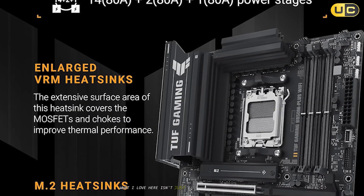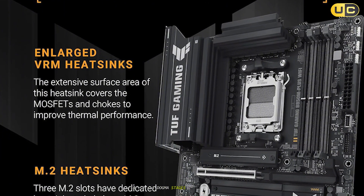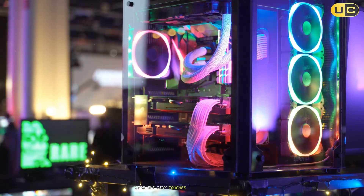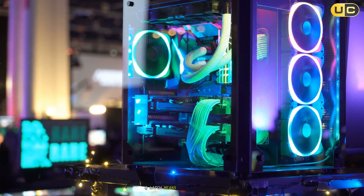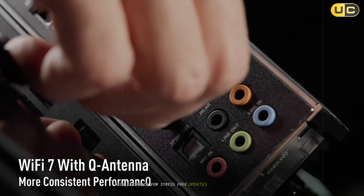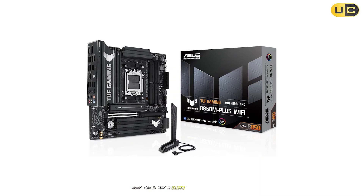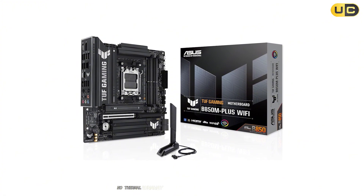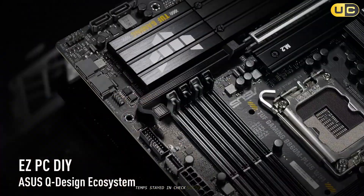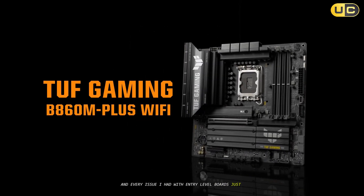What I love here isn't just the sheer power delivery — 14+2+1 DrMOS stages — or crazy resilience thanks to military-grade components. It's the tiny touches. Onboard M.2 Q-latch means no screw fumbling, BIOS Flashback for stress-free updates, and a pre-installed I/O shield. Even the M.2 slots get real heatsinks — no thermal runaway, even on non-stop rendering sessions. Temps stayed in check, sound was minimal, and every issue I had with entry-level boards just vanished.